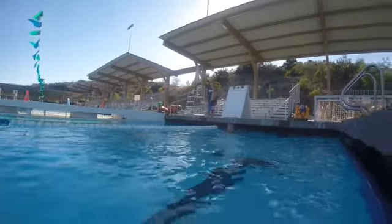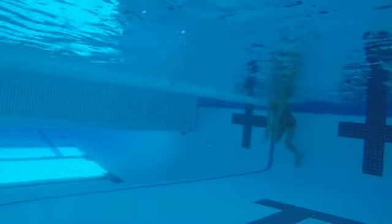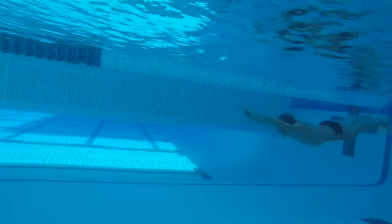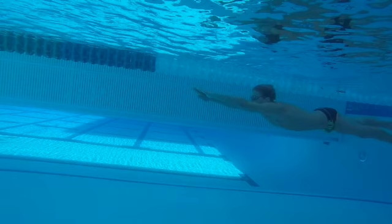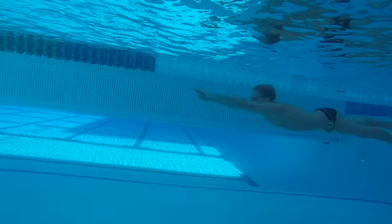All right Evan, looking at your freestyle underwater here, we're going to go in slow motion to start with. I know you might only be pushing off, but really pretty good streamline right here. We'd like to see a little more keeping the head down right here. See how you are supermanning? Kind of a superman position — we'd like to have that head down a little bit more, so we're squeezing the back of the ears still. Early head lift there, looking forward.